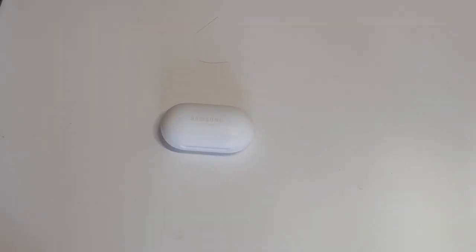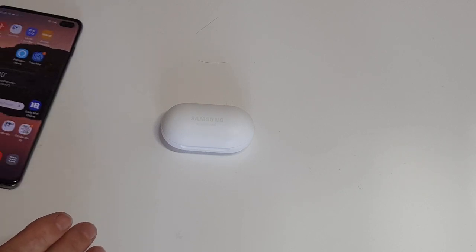A quick review on my new Samsung earbuds. I'm not going to take you through how to pair them with your Samsung device because it's just way too easy — you open it and it shows you on your phone how to do it.